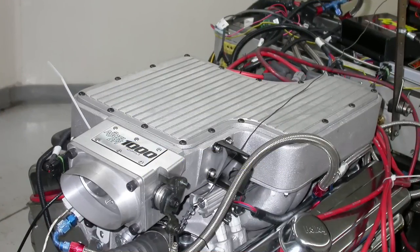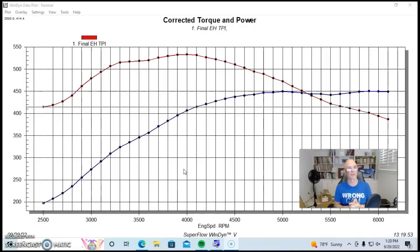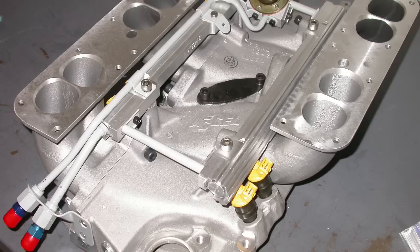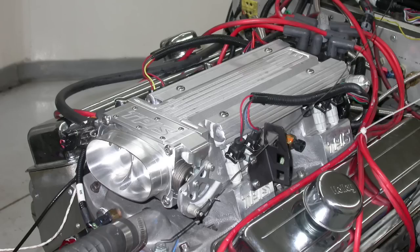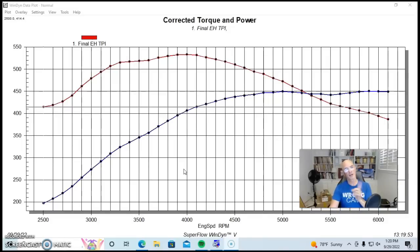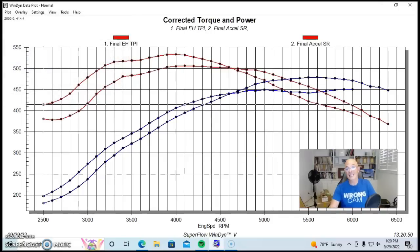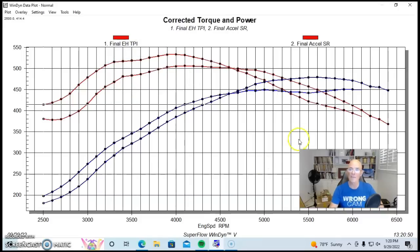Now we've taken a look at the two extremes — the TPI setup versus the short runner Mini Ram. Let's take a look at something in between. In this case our in-between intake manifold configuration tested on this 383 was an Excel Super Ram, which has runner length positioned exactly between the long runner TPI setup and the short runner Mini Ram. And as you might expect, where do you think the power curve is going to be? It's going to make less torque than the long runner and more torque than the short runner — and that's exactly where it is. Compared to the TPI setup, the Super Ram did exactly what we would expect.